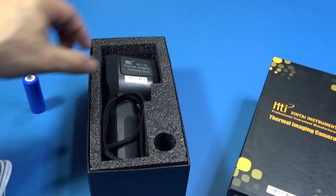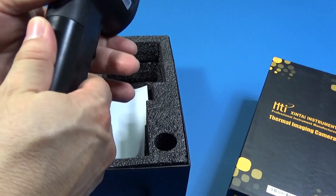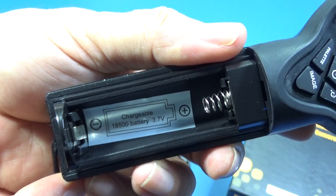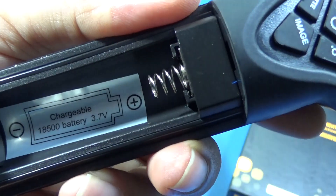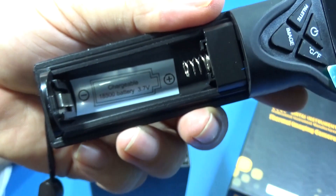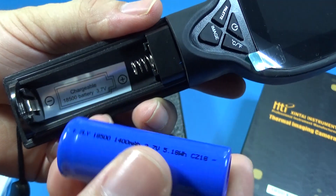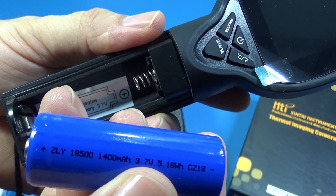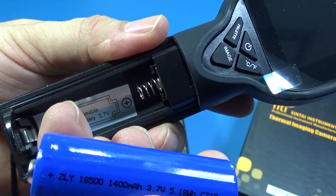One of the first observations I wanted to share is the battery. It's not a normal double-A battery, but the main point is about its connection — please pay attention. The positive is where the spring is, and generally speaking this is different from what we've seen before, because most of the time the spring goes to the negative. So please pay attention not to put the battery in the wrong position.